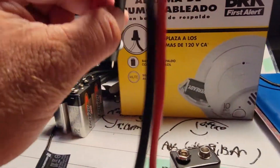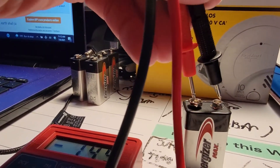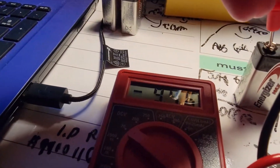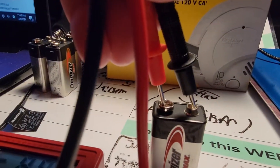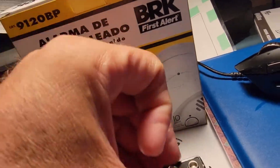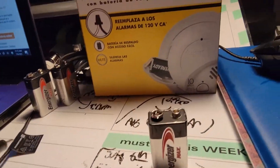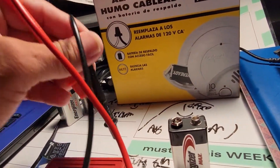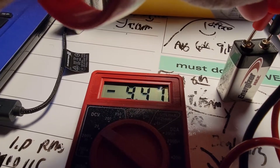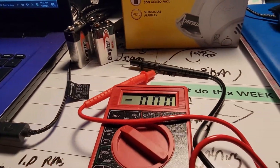I'm going to show you how I do these probes — I put the black and the red together and I'm reading 9.46 volts. That's a new battery from 2021. Now when I repeat this process with the battery from March of 2020, you shouldn't wait until you hear a chirp to check the batteries — that's a misconception. That battery is reading 9.48 volts. These batteries are still good.